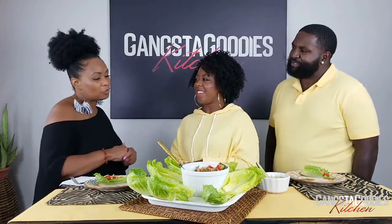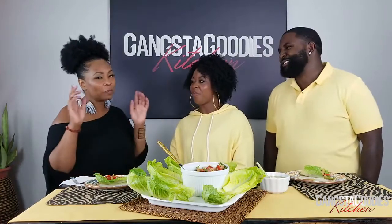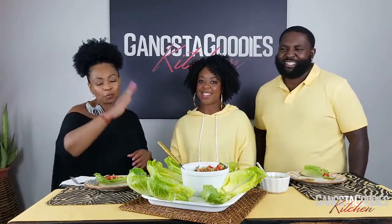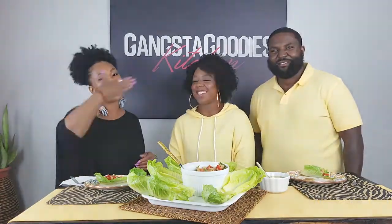Thank you so much for spending your Saturday afternoon with us — it really means a lot. It's always an honor, and it's our pleasure. Kansas City, here's a valuable resource — tap into Grace and Grind. Enjoy the rest of your day, thank you so much for watching, and don't forget to subscribe!